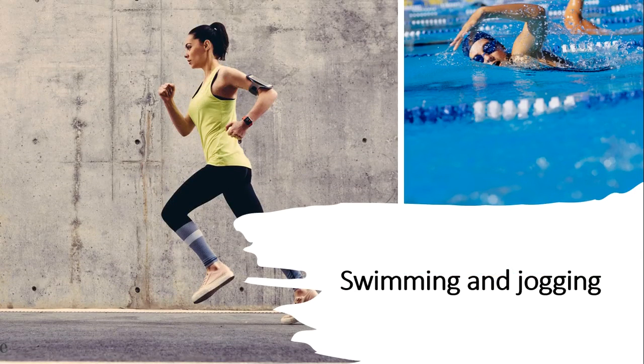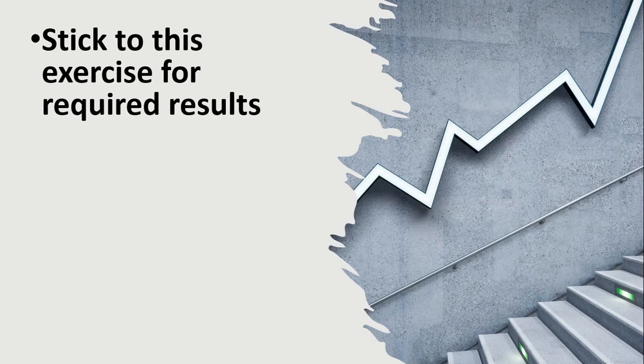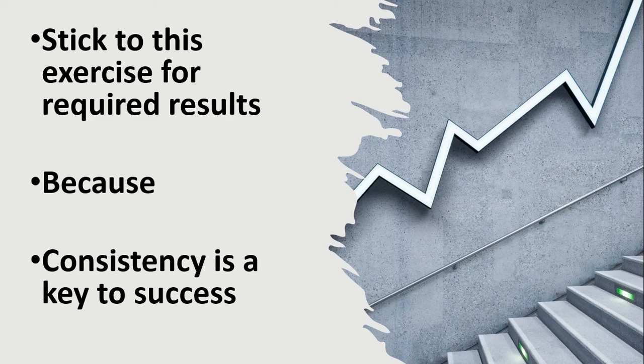Swimming and jogging are also very beneficial for a prominent collarbone. Stick to these exercises for the required results, because consistency is the key to success.